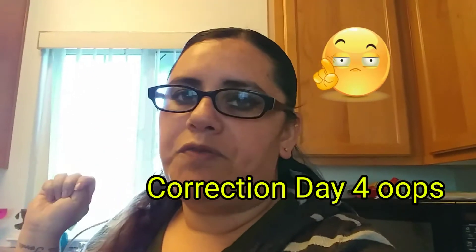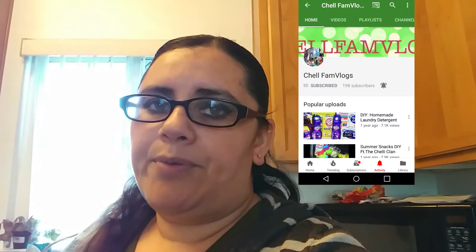Hi guys, welcome back to my channel. Today is day three of our 'What's for Dinner' collab with Chill Family Vlogs and Three Roots Family. Make sure you hit that subscribe button so you can finish watching our series, ending on Sunday. Subscribe to Chill Family Vlogs and Three Roots Family to see what they're doing for dinner. Today we're going to make some chicken fajitas and a white pasta my dad taught me.